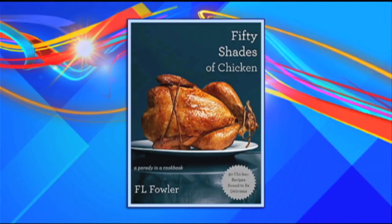If you're looking to get a little naughty in the kitchen, there's a new cookbook guaranteed to have you dripping with sweat and your chicken a little spanked. I'm talking about the Fifty Shades of Chicken Cookbook. Joining us to cook up some of these recipes is Chef Deanna Hurt. Good morning, Deanna. How are you?